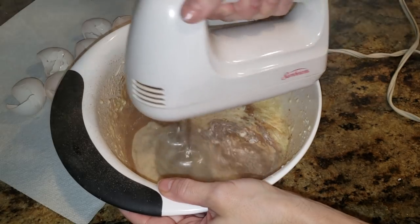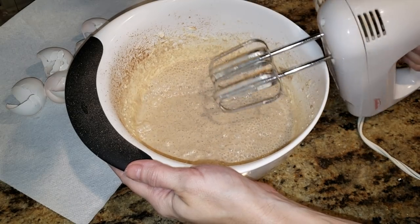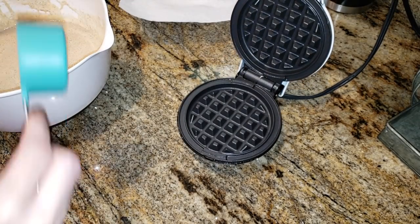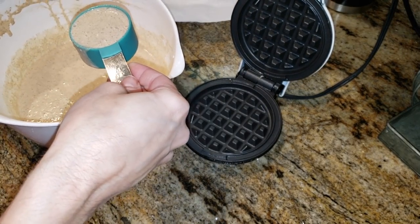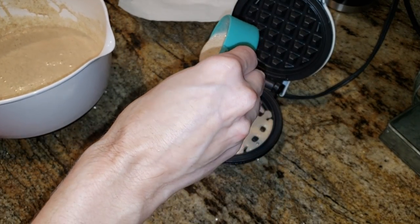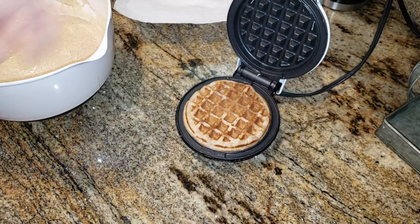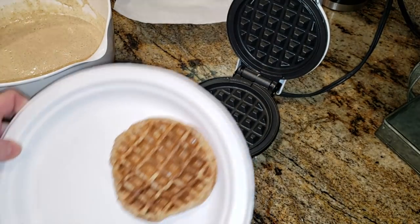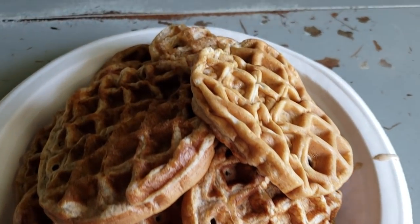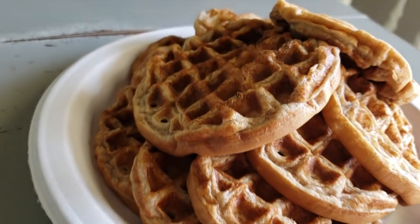They have pumpkin spice flavors out right now so if you want pumpkin spice waffles you can definitely do that. Go ahead and give this a good mix and let the batter sit for a few minutes so the baking powder can activate. I'm using my waffle maker — or what we like to call our chaffle maker. Use just under a quarter cup — you don't want to overfill it, just enough to cover it and it comes out looking beautiful. They are not crispy, so if you want a crispy waffle pop them in the air fryer. Here we go, batch prepped waffles.